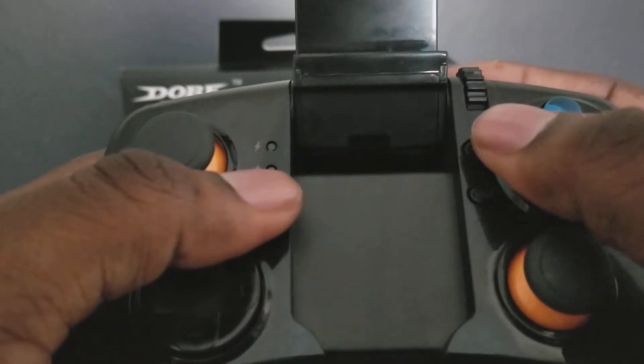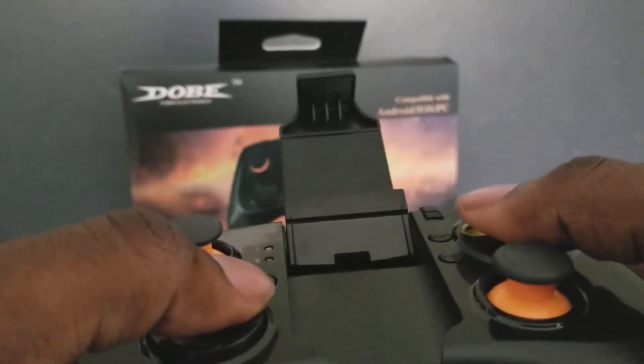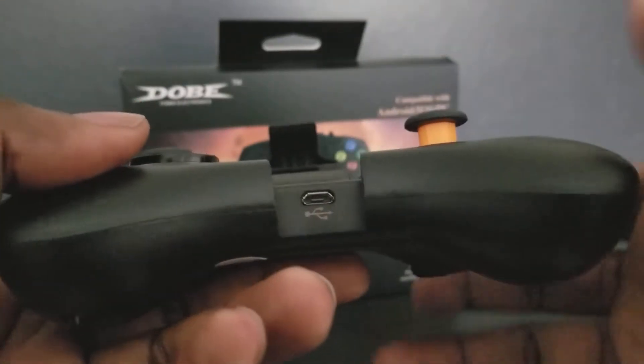The Bluetooth light lights up blue when it's charging — I want to say it lights up red when it's low, I don't recall, because again I haven't charged it since I got it. There's the charger port.